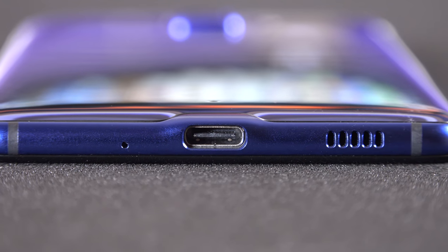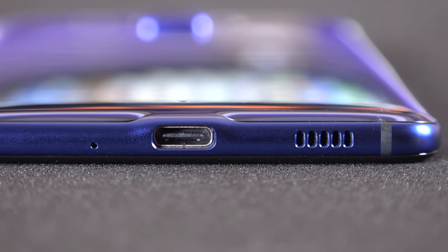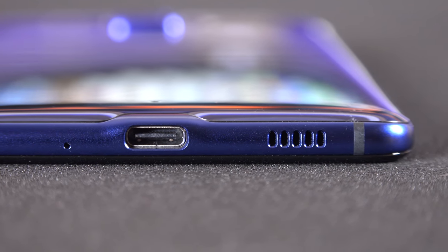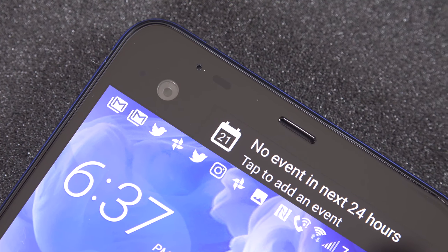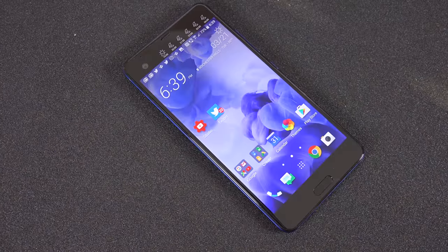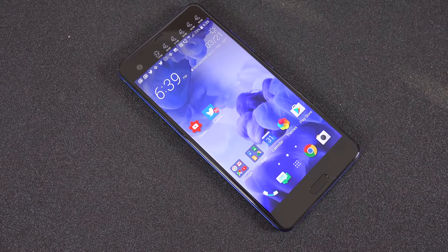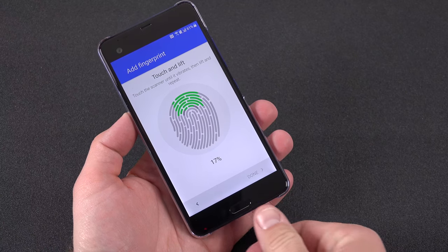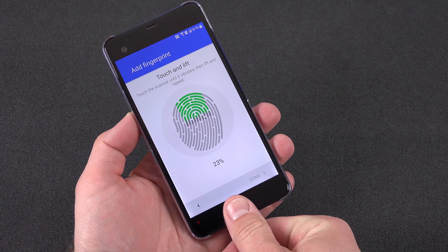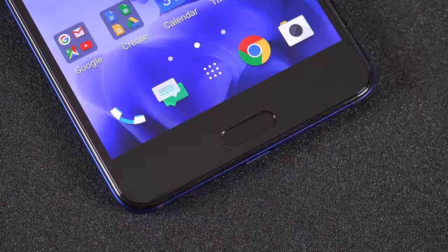At the bottom edge is a USB Type-C connector reinforced with a wider metal frame, and also a side-facing loudspeaker that works with the earpiece for full stereo sound. Unfortunately, the loudspeaker at the bottom is much louder than the one at the earpiece, so stereo sound is quite off-balance and doesn't sound quite right. Although not terrible and certainly functional, it's still a step back on a feature I really liked about their previous models.